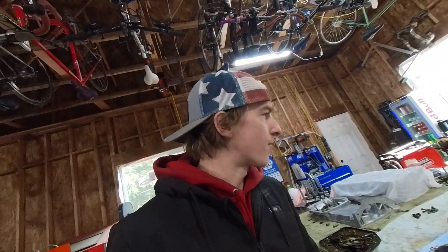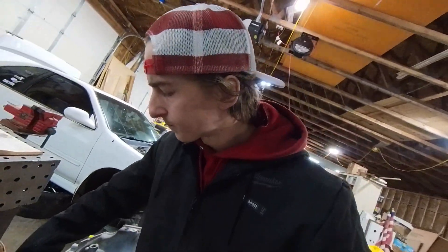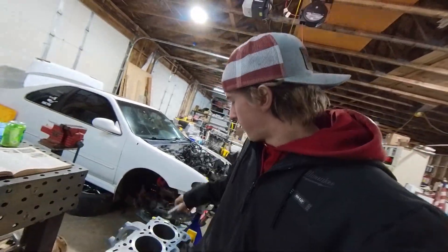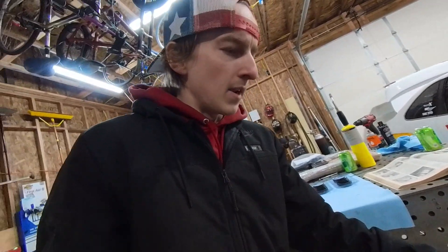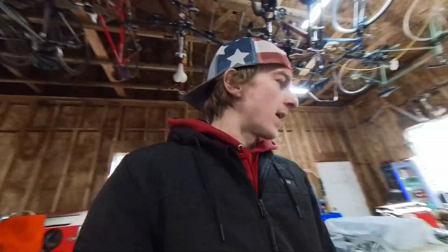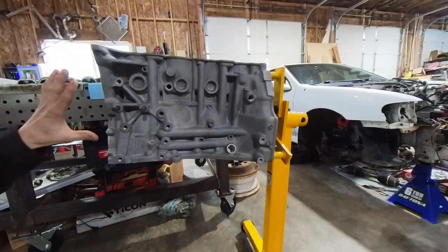We'll start from the block here. Number one thing I like to tell people is that I am an absolute nut for cleanliness when it comes to building anything. The more clean you are when you're building an engine, it really pays off — the longevity of the motor increases a lot. There's nothing to worry about as far as dirt or debris. You just want to make sure everything's clean when you assemble and prep it.